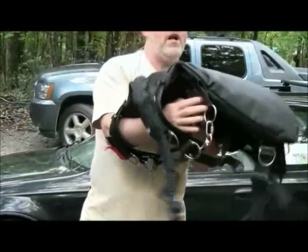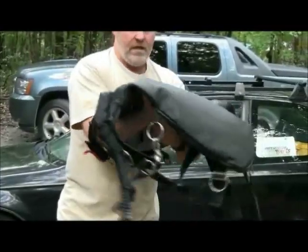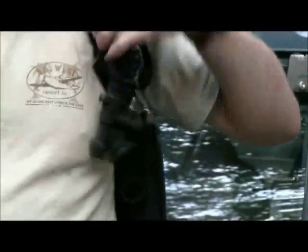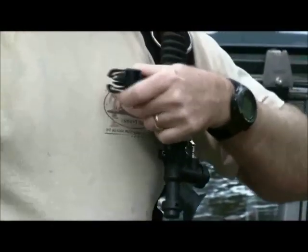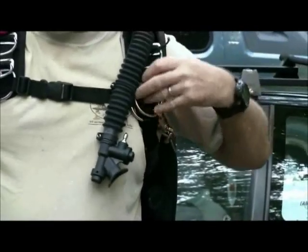The bungees are still doing their job of pulling the BC down on the sides. Now, with my attachment points, I use what I call the ring bungee system. The way I see it, if you want the bottles to be on your side, then clip them to your side. If you're going to clip them to the front, then you've got to work with them to get them off to the side.